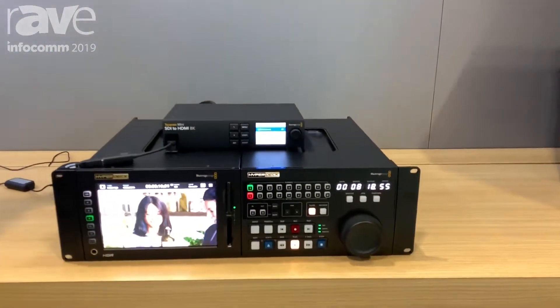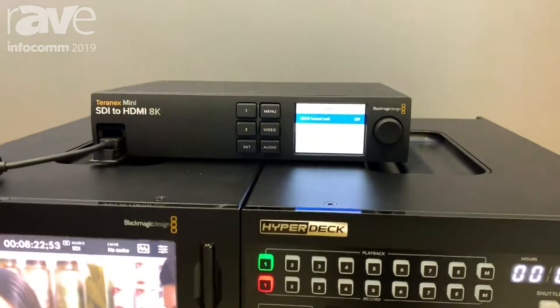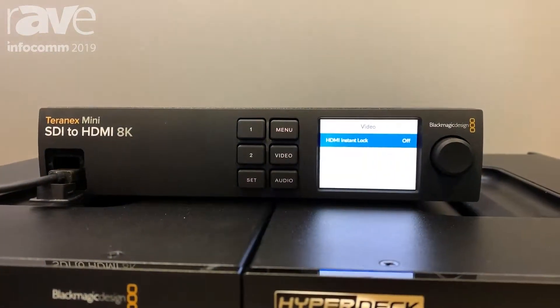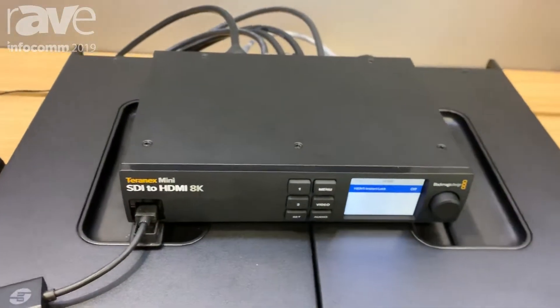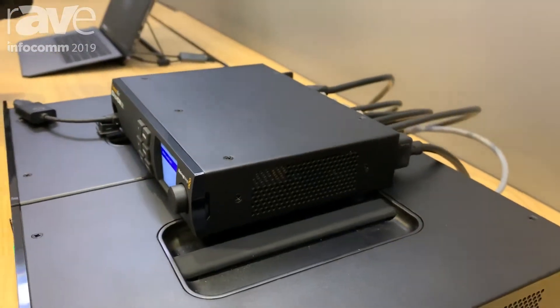Hi, Bob from Blackmagic here at Infocomm 2019 on the Blackmagic booth. Today we're here to talk about our new Teranex SDI to HDMI 8K HDR box. This box is designed to display 8K on a consumer monitor that takes HDMI. It takes quad SDI in, so you have an 8K signal into the box, and then we get four HDMI outputs to a display.